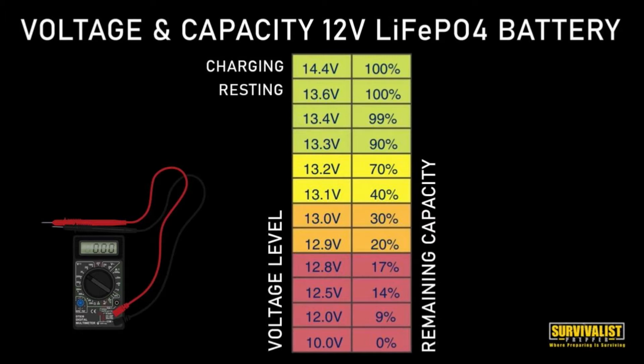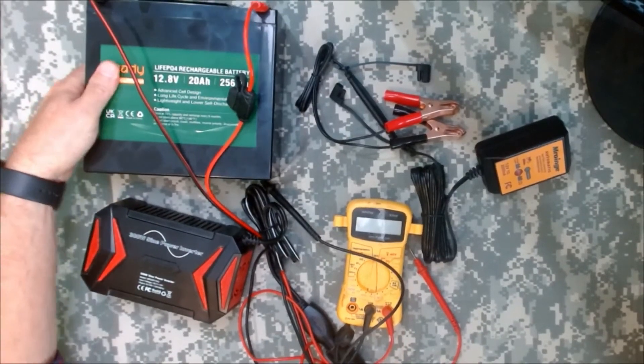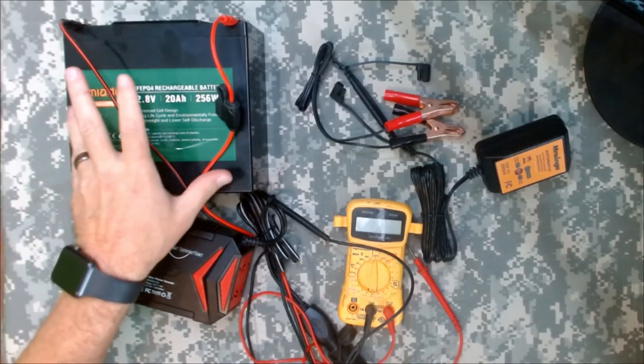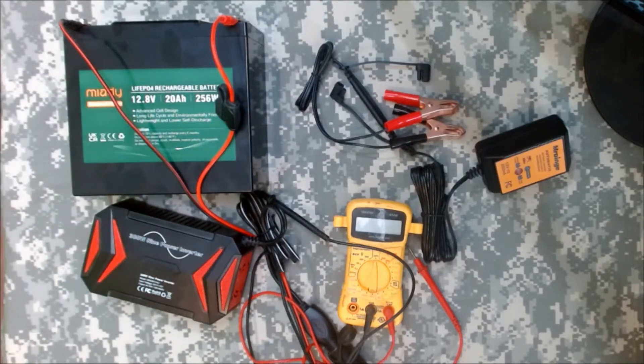So that's telling me that I'm around 90% charged, between 70 and 90. When it's hooked up to the charger, it will read 14.4 volts. When it's just resting, no charger hooked up and it's 100%, it'll be 13.6. So as the voltage goes down, that means your battery capacity is going down. I believe this battery has a sleep mode - once it gets down to about 10%, it just won't work. So you need to hook it up to that charger, get it back up to that point, and then it will be fine.